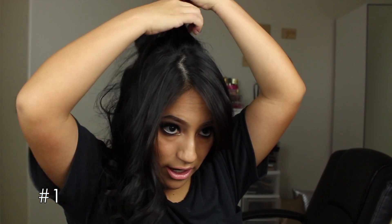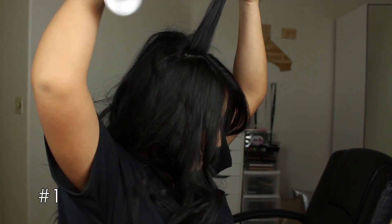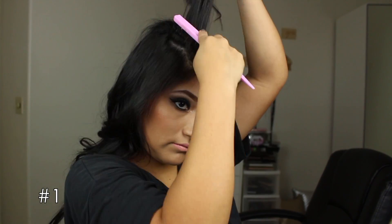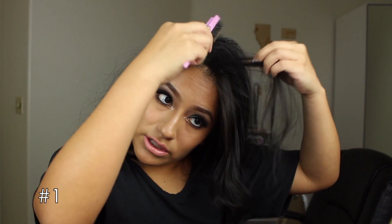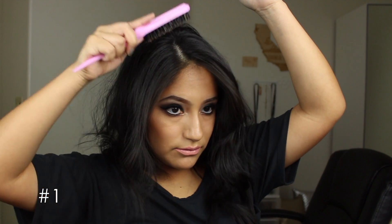My hair is still pretty flat on top and I don't want that, so I'm going to add volume. I work in three sections. Starting at the back, I take hair along a line, spray it at the bottom, and tease. I can grab a little more hair to add more oomph. Then I work on the sides — not too far in because I don't want a huge rounded head. Same thing on the other side. Then I brush over the first couple layers of hair to hide what I created underneath while keeping the height. And that is the finished look.